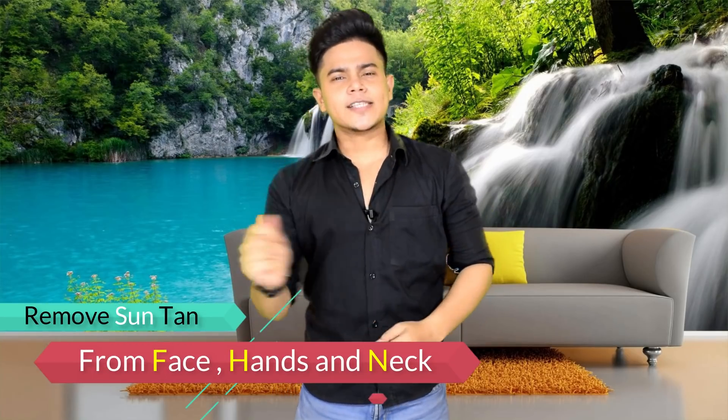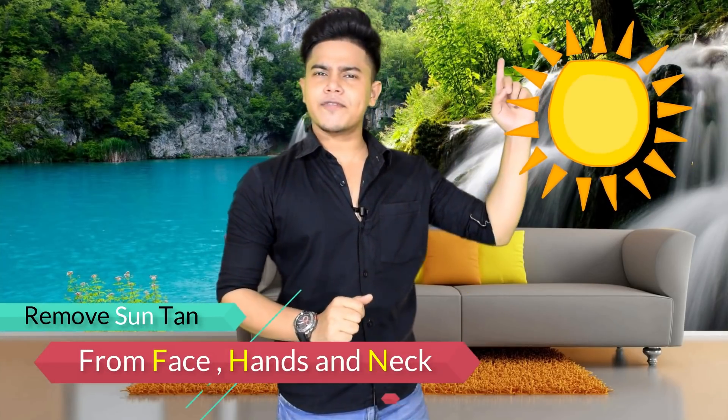In today's video, the topic is about sun tan and UV rays causing color differences on our body. The first color difference is seen between the body part, the dress area, and the fair skin, but the most important color concern is the sun tan.